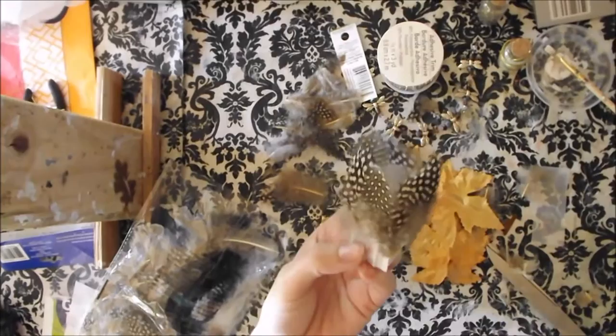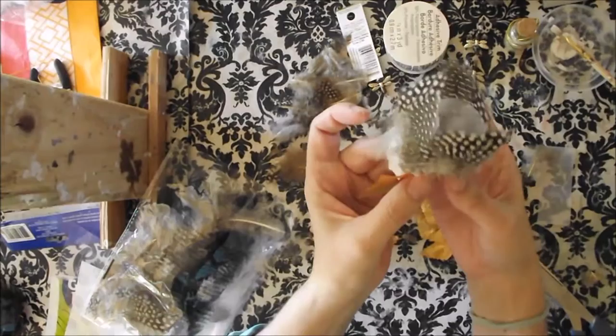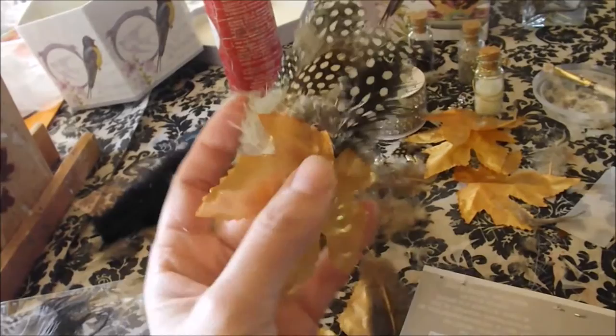This is so fun for me, because I am an author of a book called The Fairy Ring Dance, where I dressed fairies in my mind. But now I get to actually put this stuff together. Put on the first leaf on the back, like a bustle.